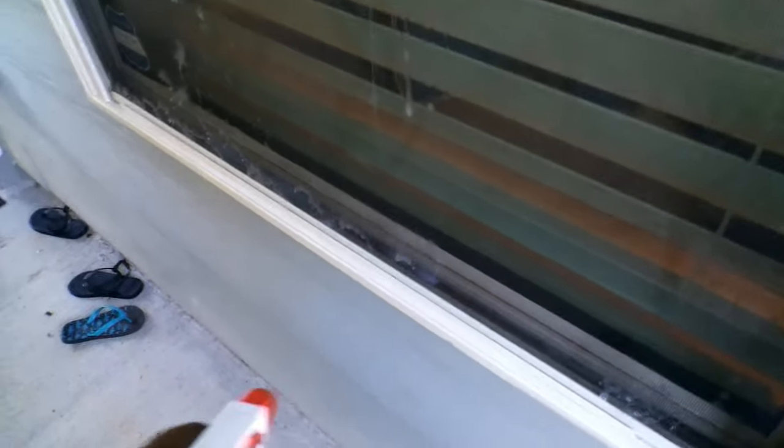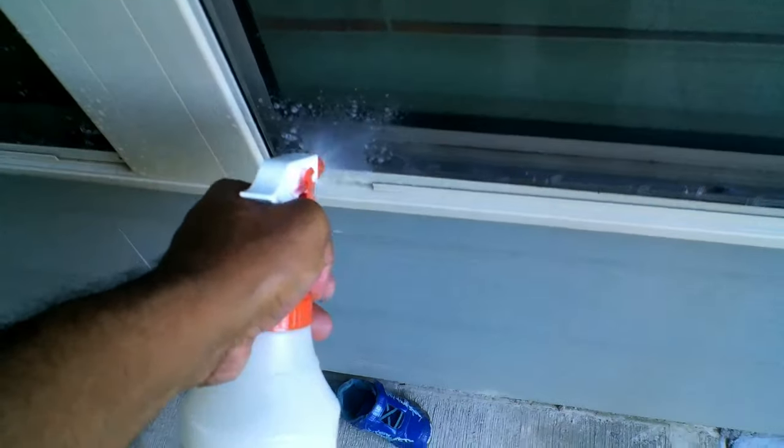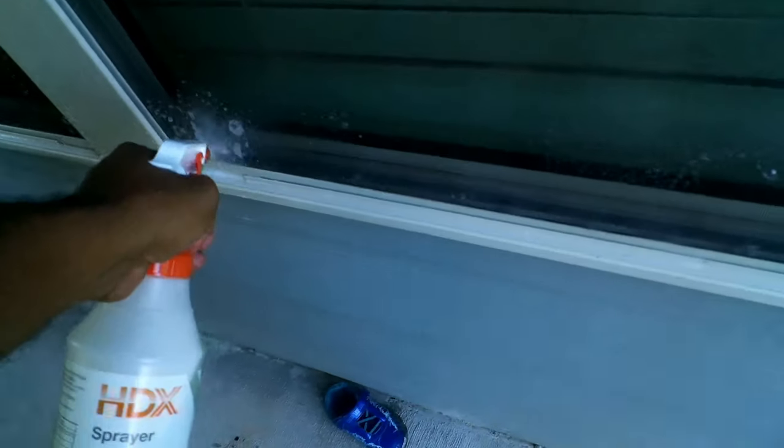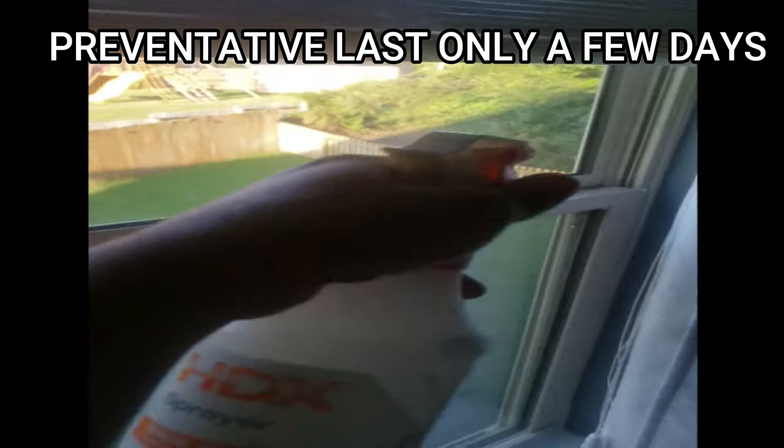The soap is going to coat their skin and prevent them from breathing, thus suffocating them. The last thing you want to do is squash them, so just use this mixture, spray them, come back a few hours later, and clean them up once they die. The beauty about this mixture is that it can kill stink bugs, but what's even better is that you can use it as a preventive measure to stop stink bugs from coming in.